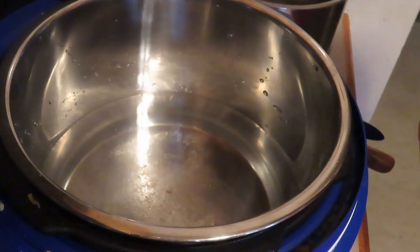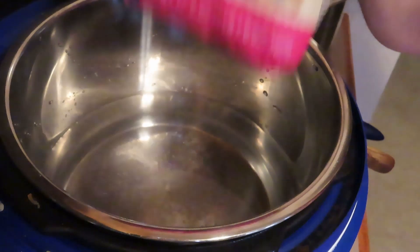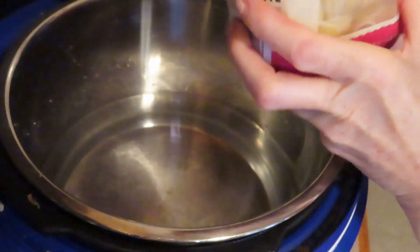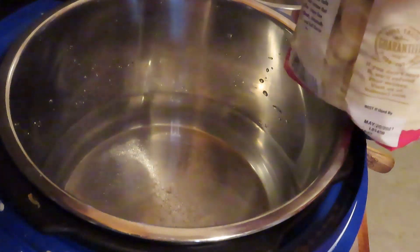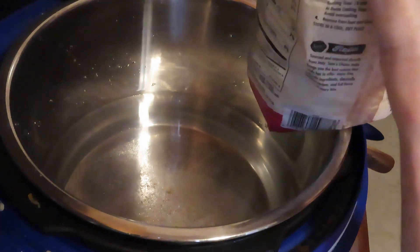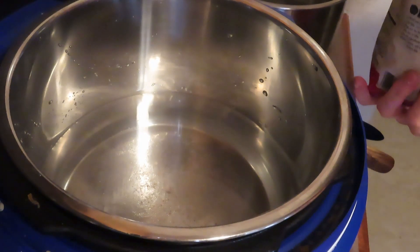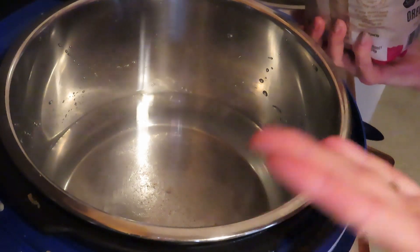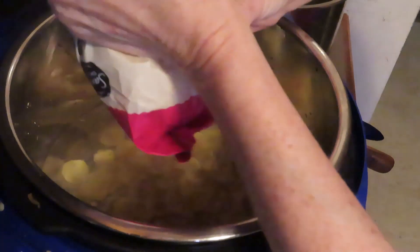Then add a couple of spoonfuls of salt. For this one I'm going to use orecchiette — this is Sam's Choice version, which is made in Italy, available at Walmart or Sam's Club. On the stovetop you'd fill the whole pot with water, add salt, add the pasta.